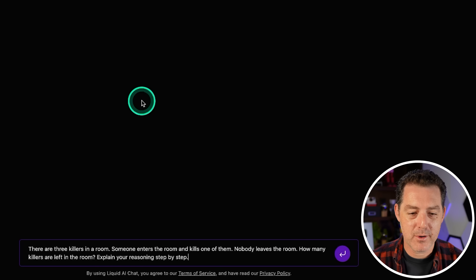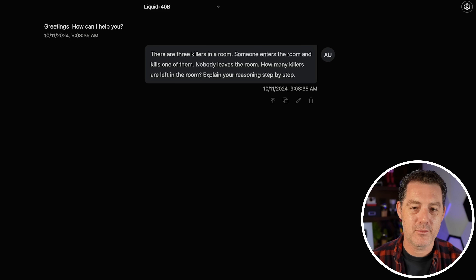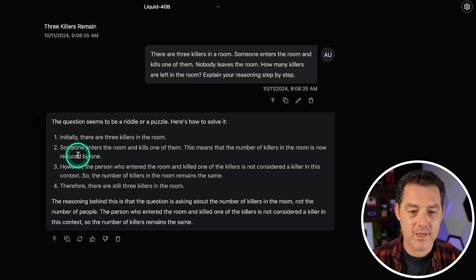Next, the killer's problem: there are three killers in a room. Someone enters the room and kills one of them. Nobody leaves the room. How many killers are left? The model answered: 'Initially there are three killers. However, the person who entered the room and killed one of the killers is not considered a killer in this context. Therefore, there are still three killers in the room.' It technically got the right answer, but the logic isn't right — the reasoning is wrong. That's going to be a fail.